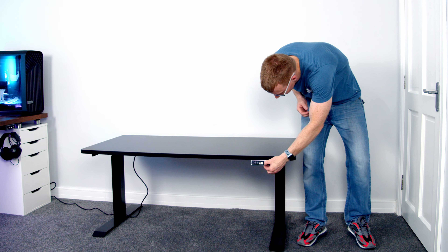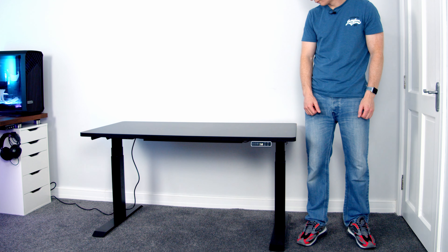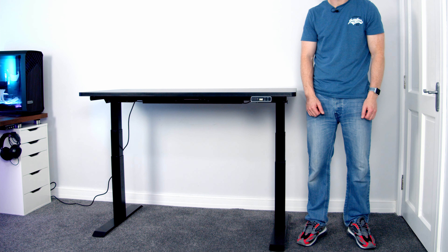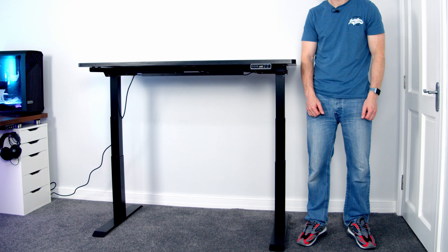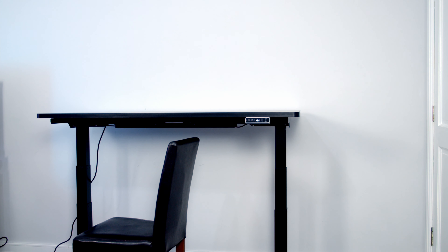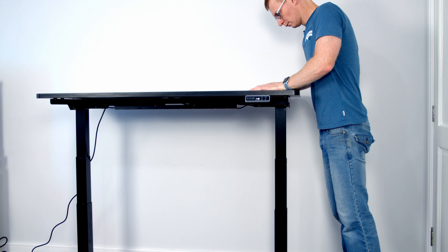The E7 flagship model features dual motors, giving the desk a weight capacity of 125 kilograms. The desk can travel from a minimum height of 60.5 centimetres to a maximum height of 126 centimetres, moving at a speed of 3.8 centimetres per second at noise levels of less than 50 decibels. The desk also features anti-collision technology, so it will detect if there's something interfering with its movement either above or below the desk, and will stop and move backwards slightly from the obstruction.